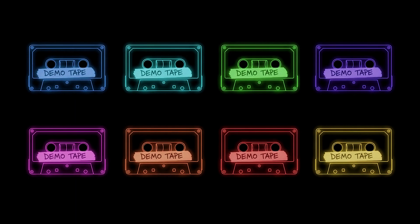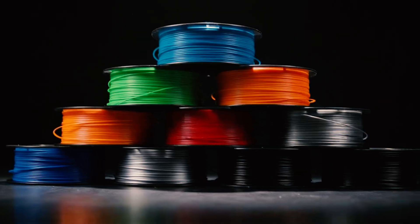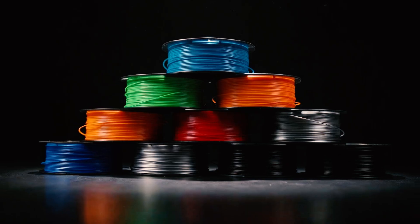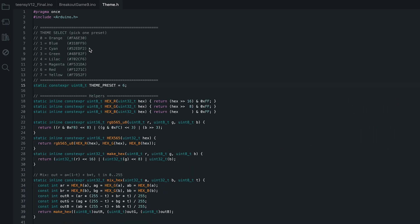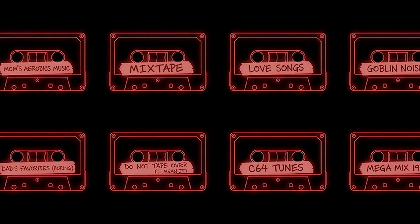I've included eight different color themes in the project. The idea is that you can choose any filament colors for the build, and then match the interface to that look by selecting one of the preset themes. The themes are selected in the sketch file and are designed to be easy to modify if you want to create your own. Each theme also includes a set of 10 tapes, each with its own cool label.